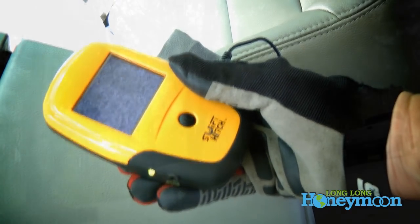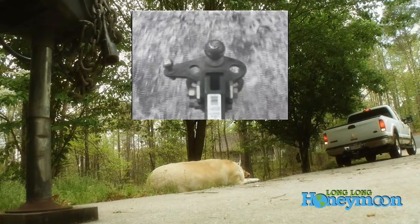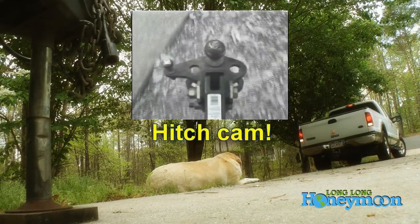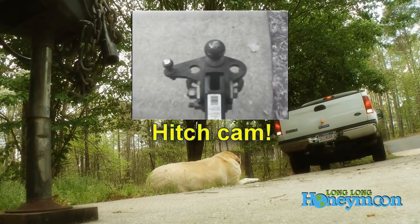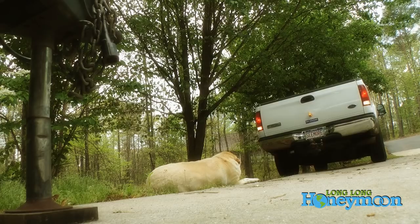Inside our truck cabin we have the LCD screen for the Swift Hitch. There's one big black button to press and the LCD will automatically sync with the camera. This is the video feed straight off the camera — you can see that the signal is a little weak but it does the job.